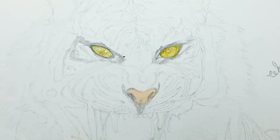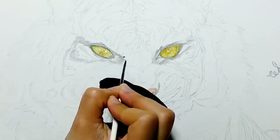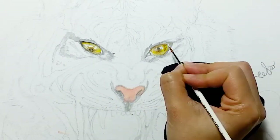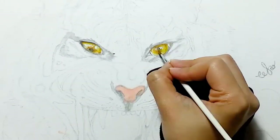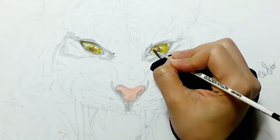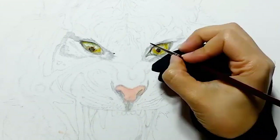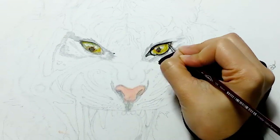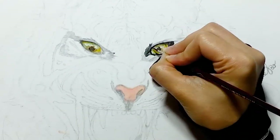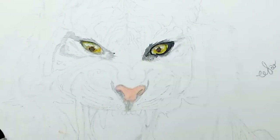Then I apply burnt sienna around the pupil and add the shaded area. I'm blending the colors with a moist brush, smudging with a back and forth transition. Here I'm using a creamy texture of ultramarine blue and burnt sienna to make the pupil more visible — for this I'm using a zero-size brush. At this stage I'm adding darker values to the outline of the eye; it's a mixture of burnt umber, burnt sienna, and ultramarine blue. Keep adding darker values but don't disturb the highlights.